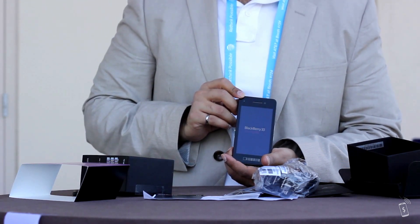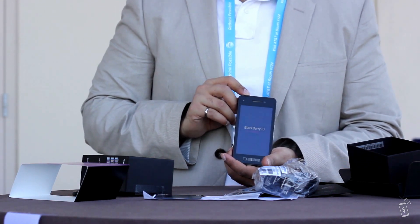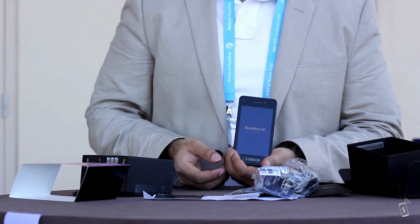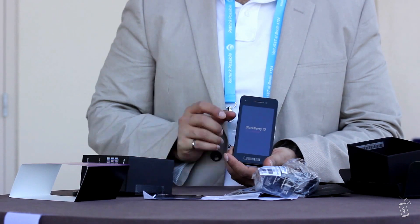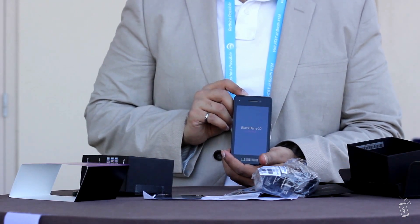Just to make it clear, this is the alpha device prototype — not nearly close to what will eventually be released at the end of the year. Having not turned this on, I have no idea what to expect, but the one thing I can totally expect is the lock screen. So if you're watching this and expecting a finished product, this is about it.